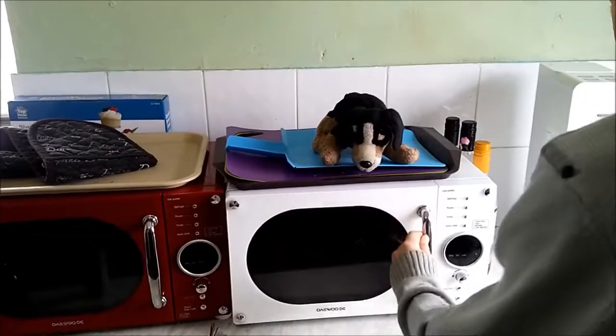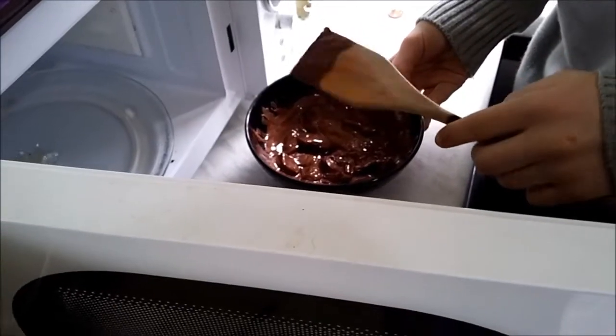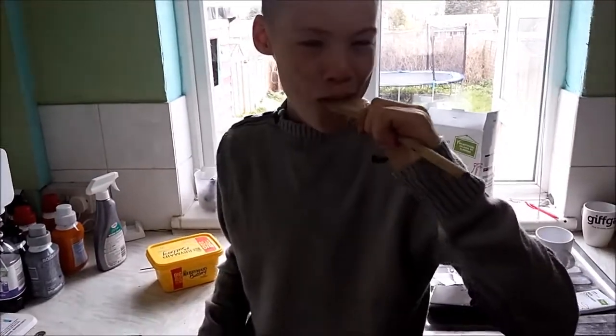There we go. And now we're going to pop this in the microwave for 30 seconds at a time. Doggy's watching. Okay, that's just about there. I'd put it on for just another 10 seconds — after 10, that'll be about ready. Don't you dare lick that spoon. Don't you dare. I'm watching you. Don't you do — No! Why would you do that?